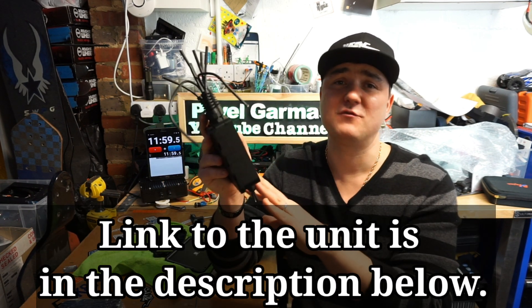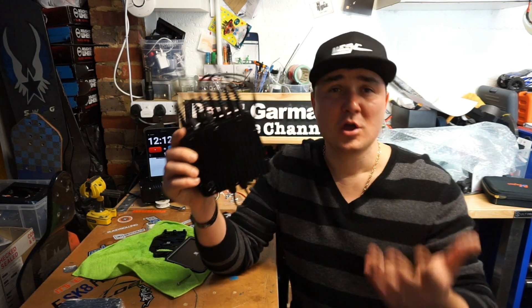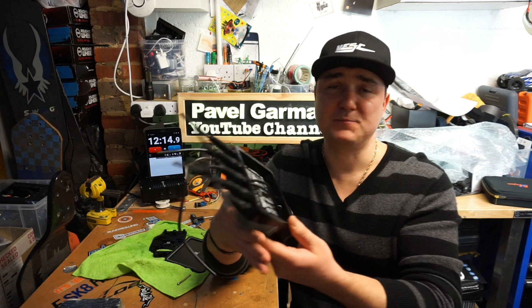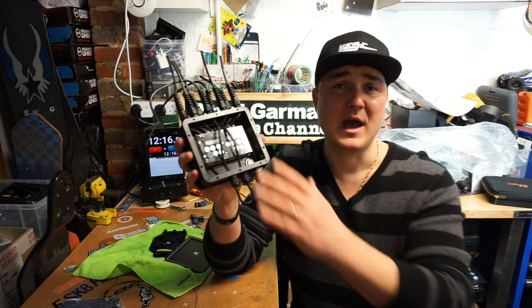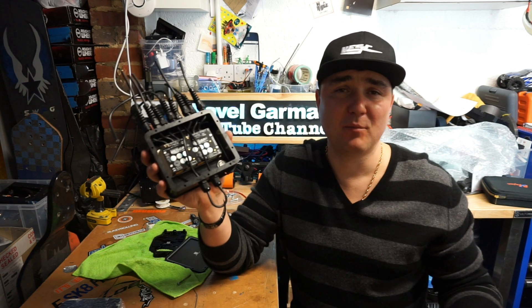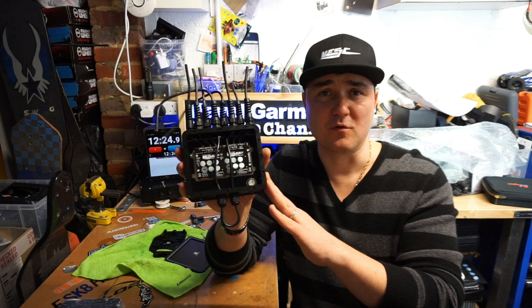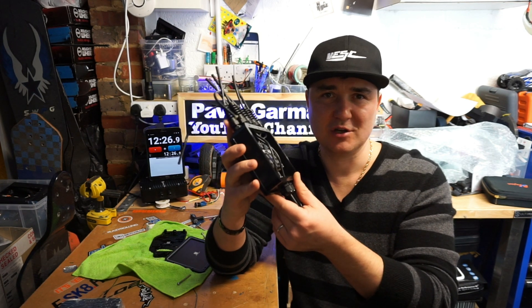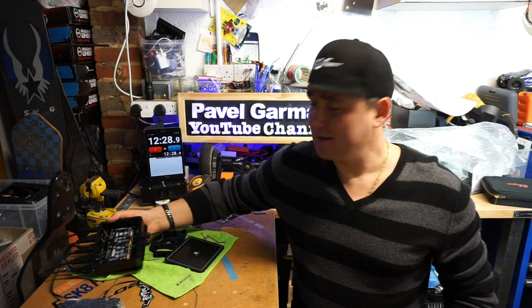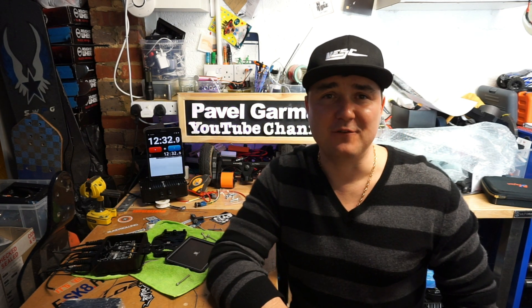This is it for this video — high quality VESC, high quality enclosure to match it, 100% waterproof, for 120 euros plus VAT and delivery. It comes with a waterproof switch, and I don't think it's a bad deal. I hope this video was useful, especially for all the DIYers out there and people who want to use the HD60, or Trampa riders who want to upgrade their EC and make it 100% waterproof. Build safely, ride safely, enjoy your life — see you very soon!